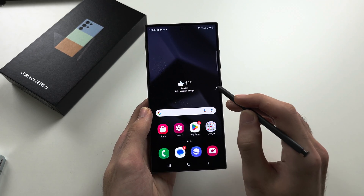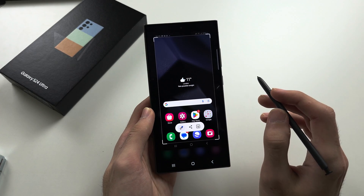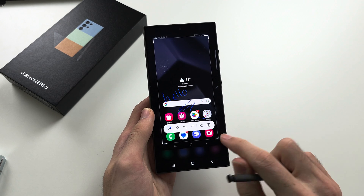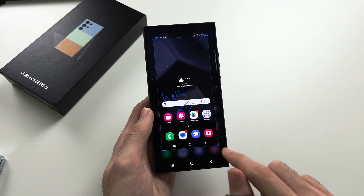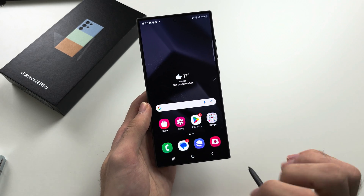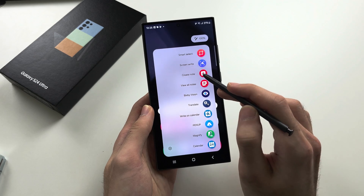Screen Write takes a full screenshot of your screen and allows you to quickly annotate it. You can drag the borders to change the size of your screenshot, and then tap Save once you're happy with it.